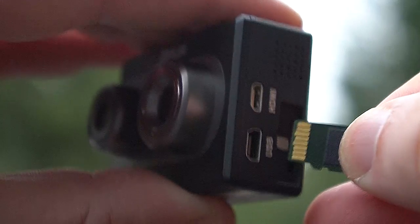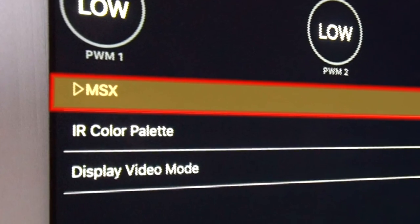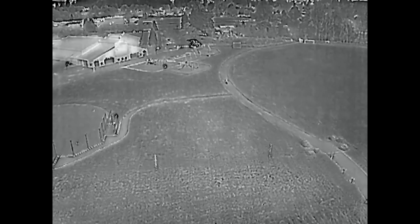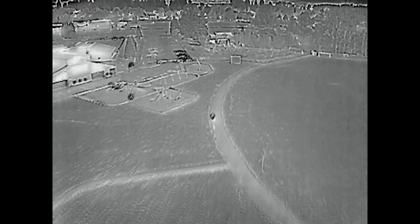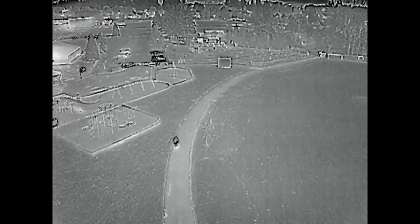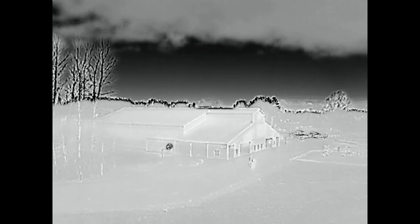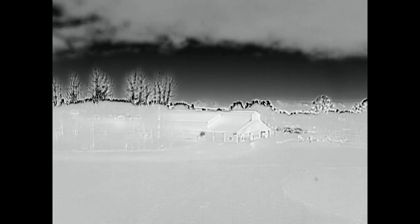Regardless of which display option you choose, both feeds are recorded on-board using a microSD card. Finally, you can enable MSX. MSX combines data from the visible light camera and the thermal sensor to create a hybrid image. The Duo runs an edge detection algorithm on the visible light image, and then superimposes those edges onto the thermal image. It's supposed to make it easier to identify shapes in the thermal image, but because of the parallax between the two cameras, the two images don't always line up perfectly. Also, engaging MSX seems to diminish the contrast in the thermal image a little bit.